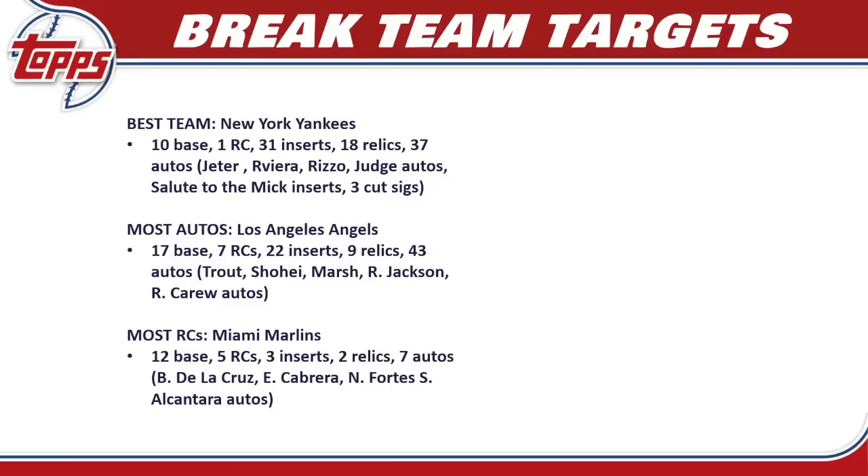If you're chasing the most rookie cards outside of the Angels, look at the Miami Marlins — but I'll be honest, I don't think they're a great team. They have 12 base cards, five rookie cards, three inserts, two relics, and seven autos. You're looking at Bryan De La Cruz, Edward Cabrera, Nick Fortes, and Sandy Alcantara autos. Outside of the rookie cards there's not a lot offered, but if you can get them at a dirt cheap price in a pick-your-team auction, the Marlins' rookie cards might be worth targeting.